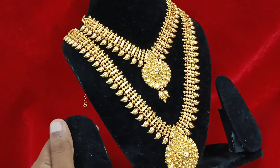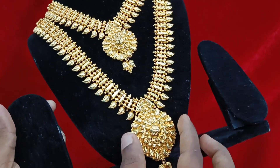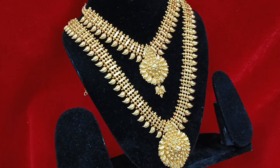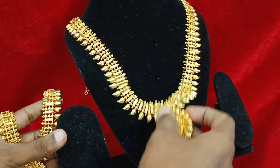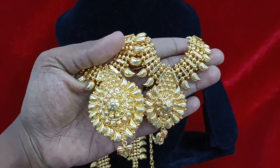Price is mentioned on the screen — go fast and book. Kerala haram restocking: this product features a mango design and round shape. We will show the back side and back chain. Please share with friends and family members, subscribe to our channel, and watch our channel.